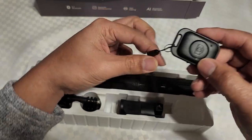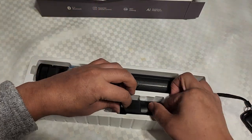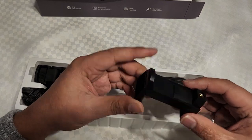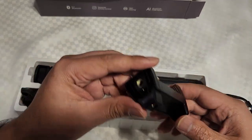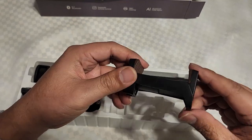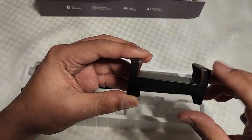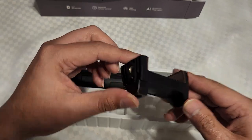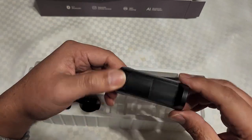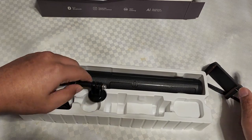Got a little keychain holder — I think this is the adapter. Doesn't look that sturdy, it's hard plastic. Would be better if it were actually metal, but you can always buy a better one on Amazon, like a metal one. So that part is not aluminum.